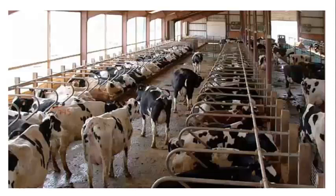I want to ask: does this look like a good close-up pen? If this were a freestyle close-up pen, does this look good? Audience response: looks pretty full. Yeah, stocking density is a problem in this one.